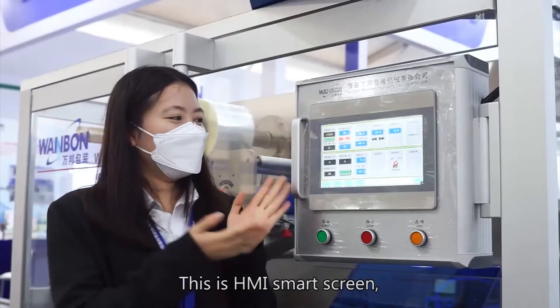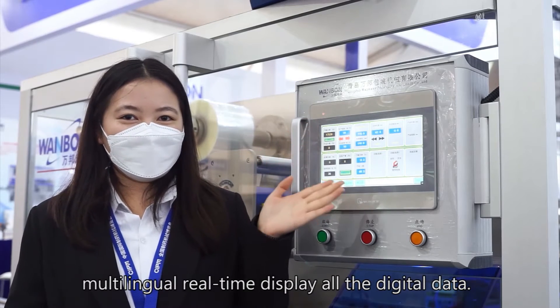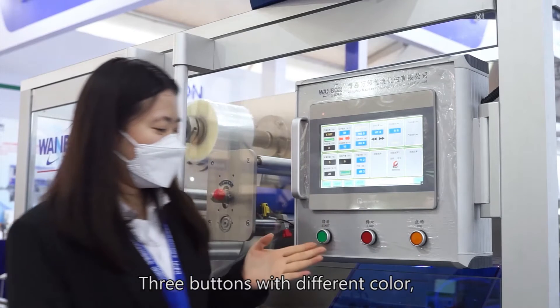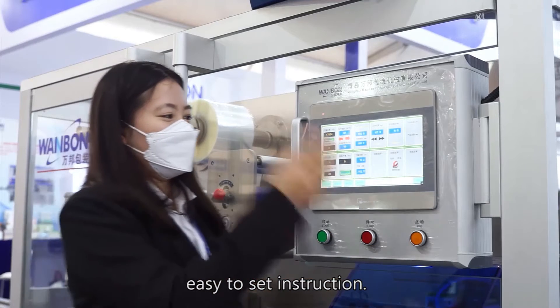This is the human machine interface smart screen, with multilingual real-time display of digital data. Three buttons with different colors make it easy to set instructions.